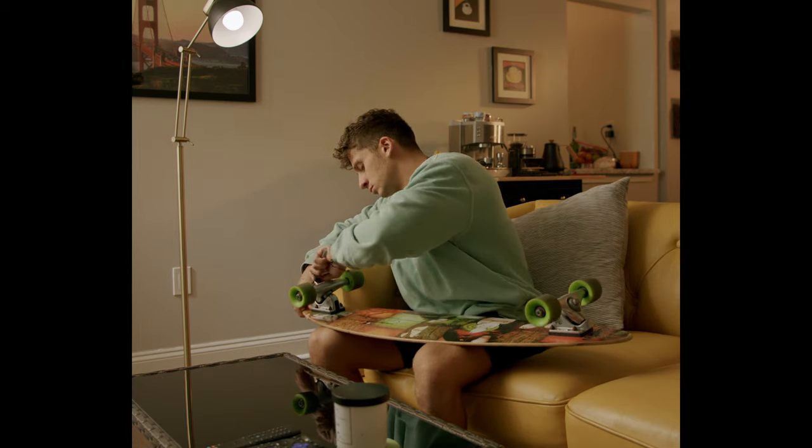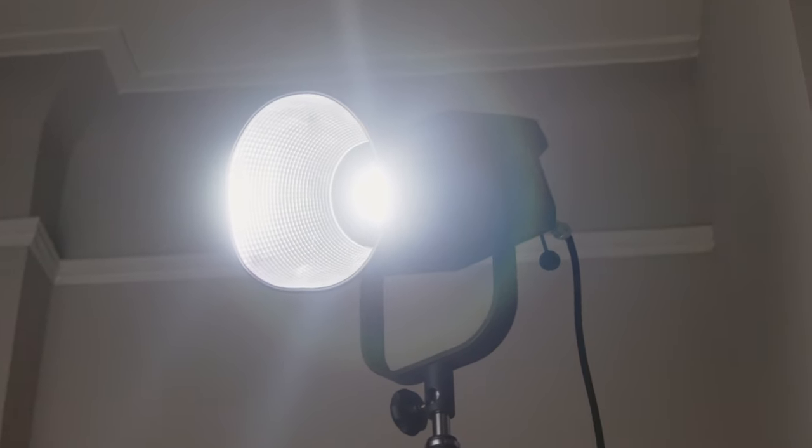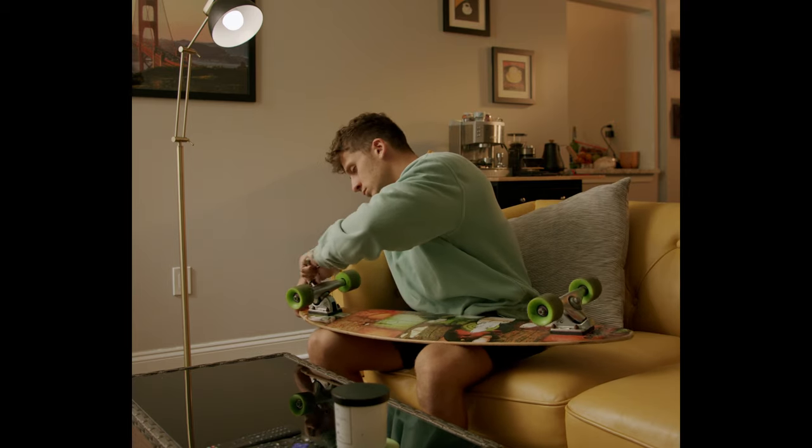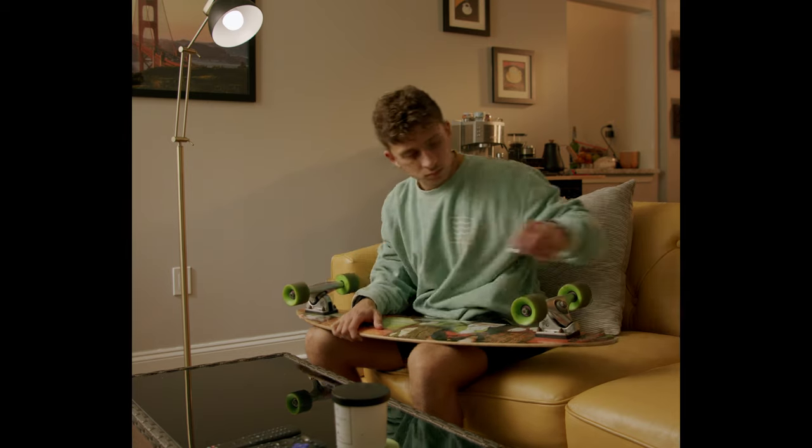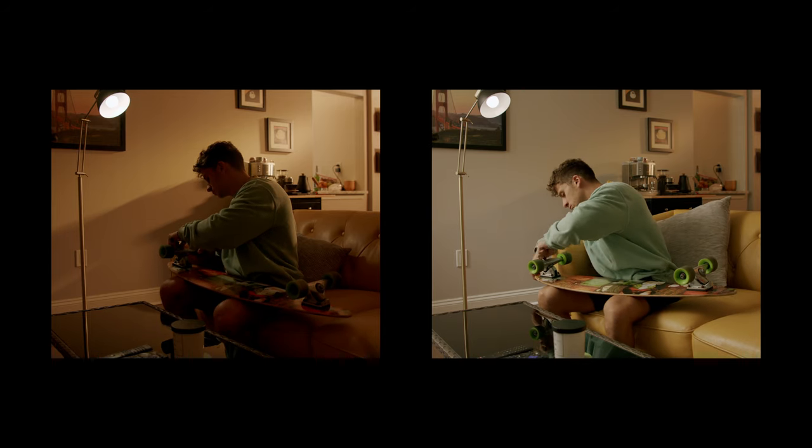We did a lot of backlighting to create that golden hour look but didn't do anything on the front side yet — this is where we introduce the key light. I used the lamp as a motivating source. I took a Nanlight Forza 300 set to 5600 Kelvin and shined it directly through a 6x unbleached muslin. The reason I chose unbleached muslin over a white silk is that silk doesn't change color temperature, whereas shooting through unbleached muslin warms up the 5600 Kelvin light considerably — helping it match the 4000 Kelvin lamp bulb and reflect the idea of warm golden-hour light bouncing off the walls.